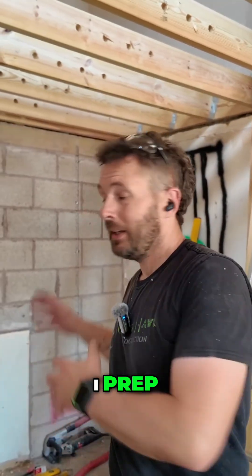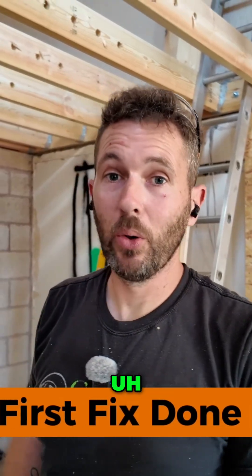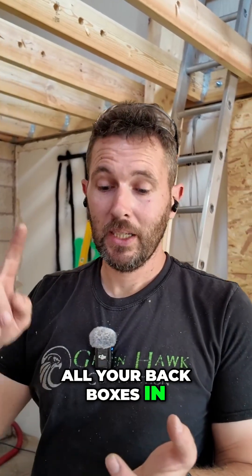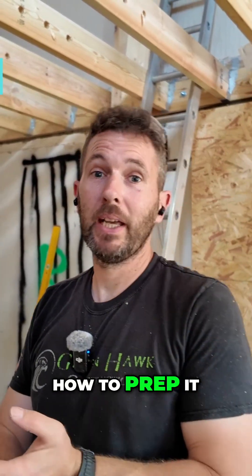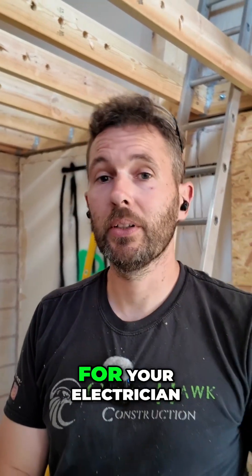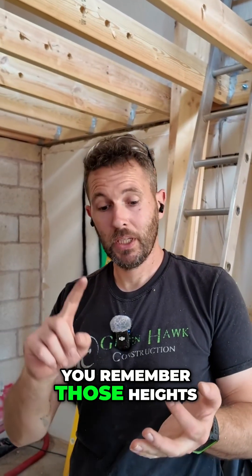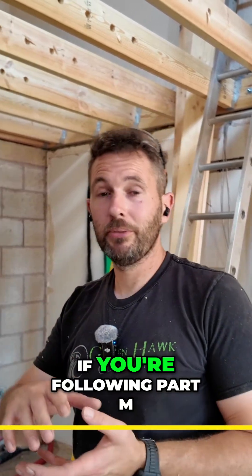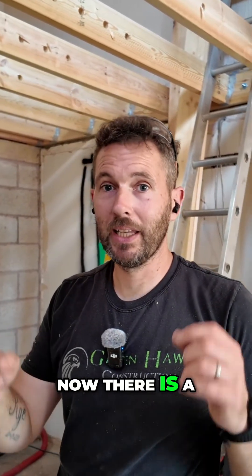That is how I prep for first-fix electrical — making sure you get all your back boxes in the right position, how to prep it so you could do that as a DIY or for your electrician. As long as you remember those heights — 450mm to the bottom — if you're following Part M of the building regs.